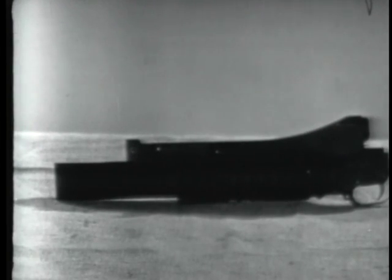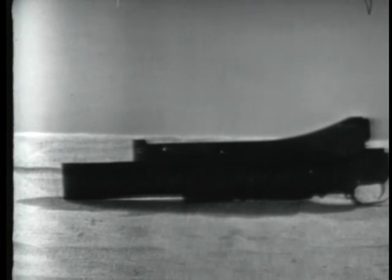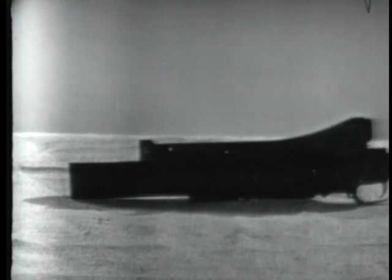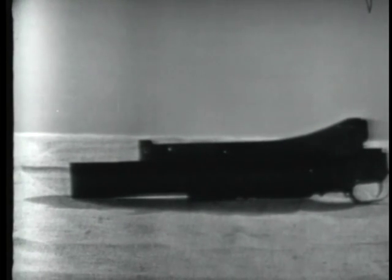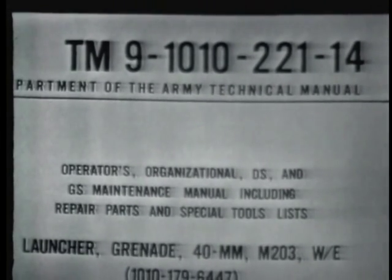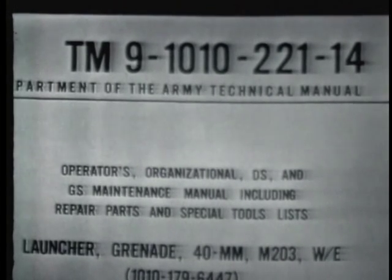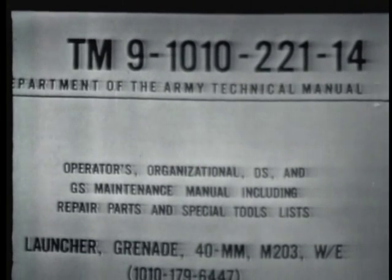Here you see a 40mm grenade launcher, which has been removed from an M16A1 rifle. By now, you are probably familiar with the controls and operation of the launcher, and have a knowledge of the preventive maintenance checks and services as prescribed in Technical Manual 9-1010-221-14. In order for you to understand the probable causes of malfunctions so you can apply the proper corrective action, we will explain and demonstrate how the launcher functions.